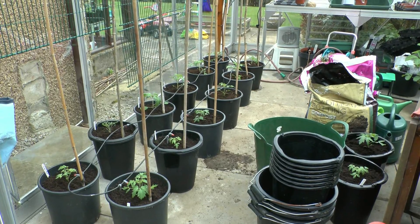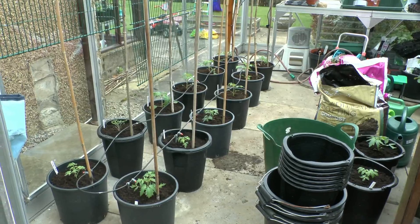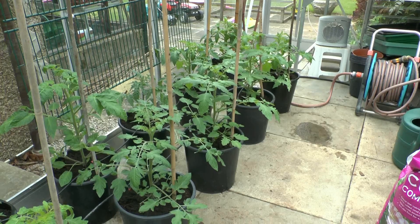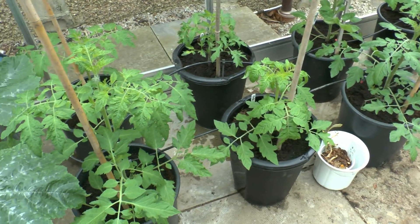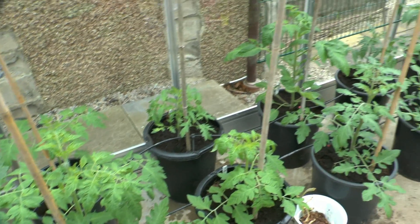This is how the tomatoes looked three weeks ago, just after I put them into the big pots. And this is how they are now — you can see they've grown quite considerably.